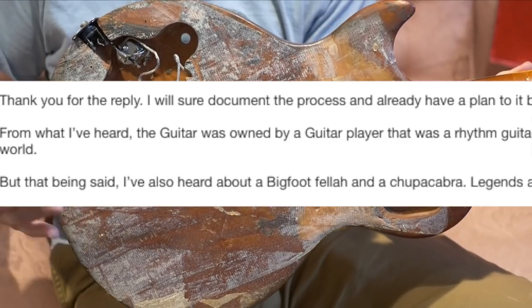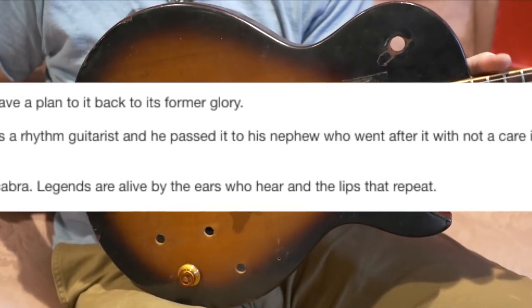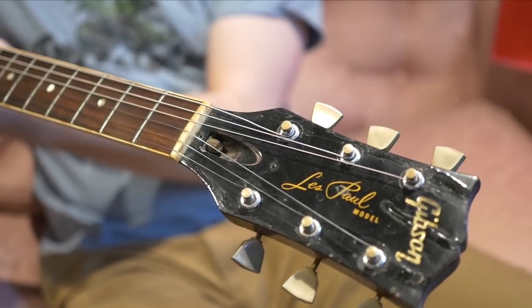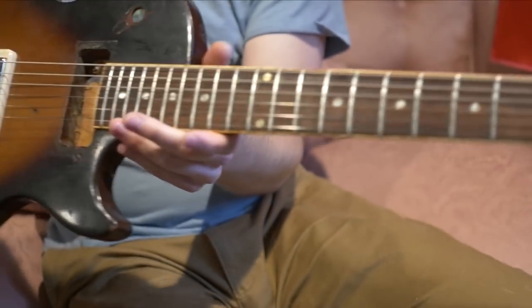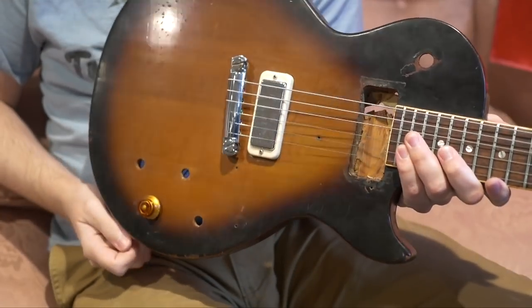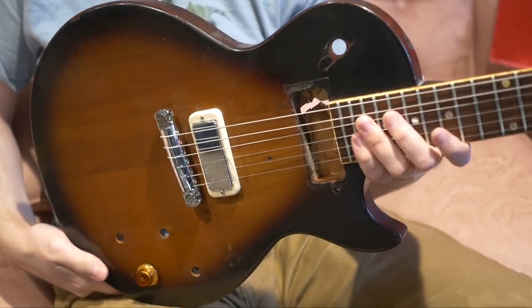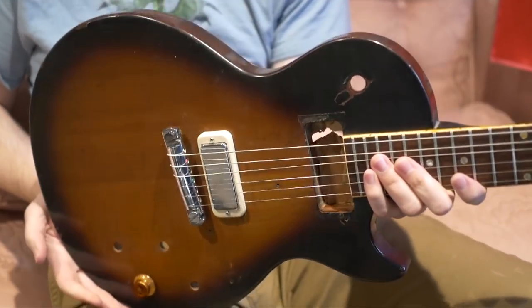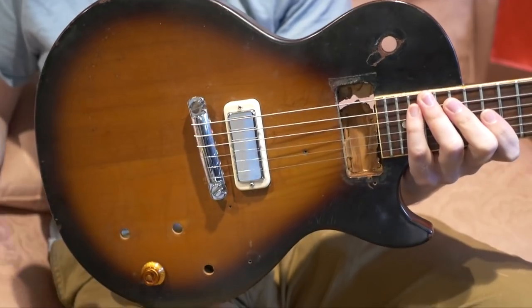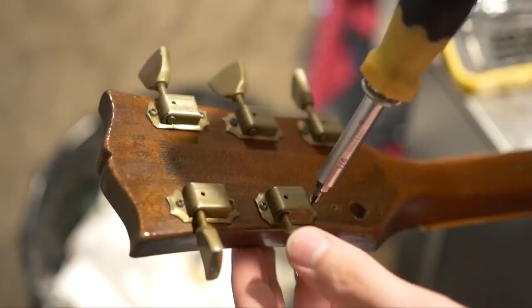He says he has all the skills, and even though this thing doesn't have much monetary value left, he wants to do it for sentimental reasons. He said he will document the restoration process, so hopefully I'll be able to make a final part for this guitar when it's completely restored. Despite getting higher offers, I decided to go with this guy because this guitar really isn't about the money for me. I bought it thinking I was throwing away money and it'd make a funny video — so I'm glad it's going to somebody who genuinely cares about it.